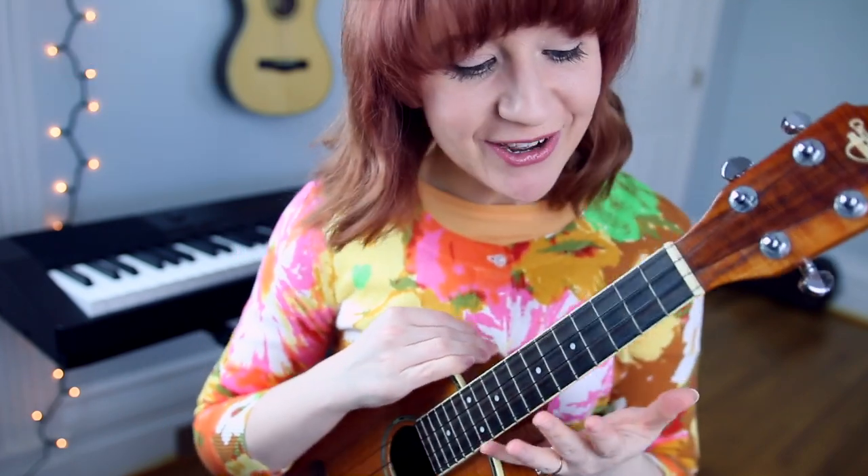Hey guys, it's Dylan Lane and today I'm going to be teaching you how to play Beautiful Things by Gungor. If you're new here, you should definitely subscribe. I make ukulele tutorials, songwriting lessons, original music, and cover songs.